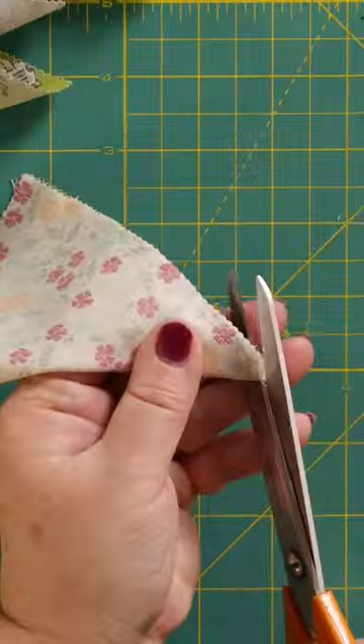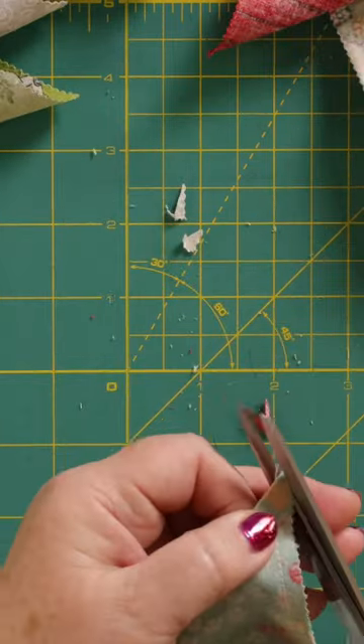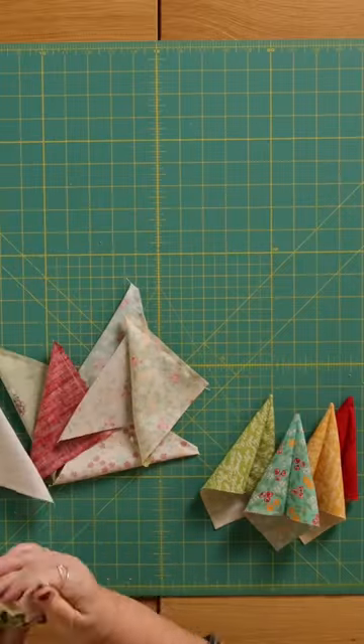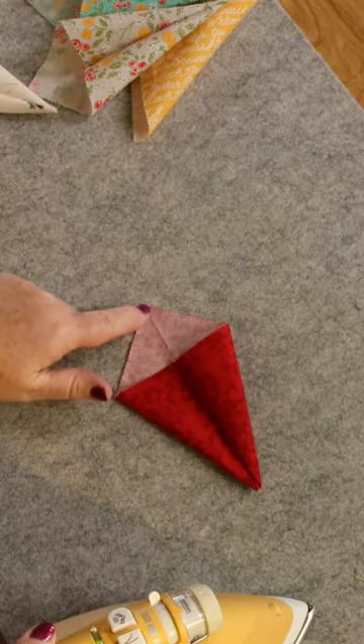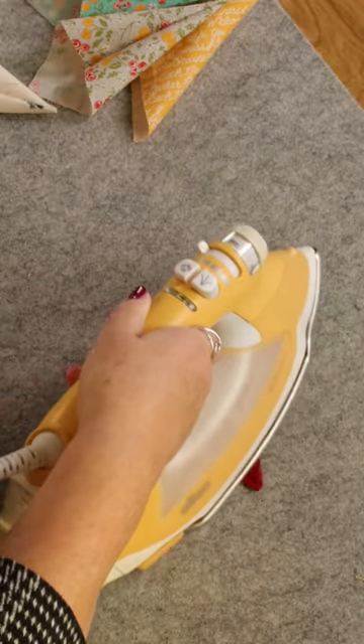I'm now going to separate our flags, snip the corner very carefully, turn them through, and line the seam so it lines up with that point there and give it a press.